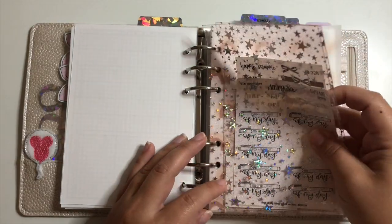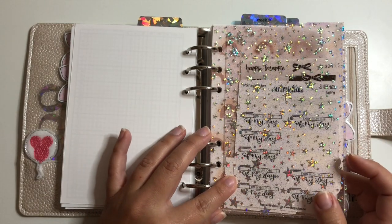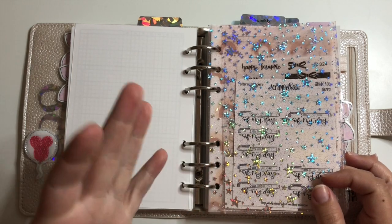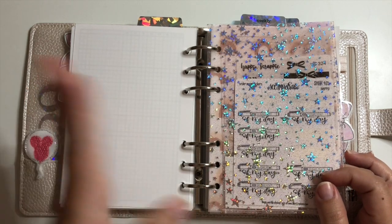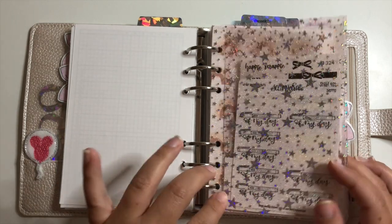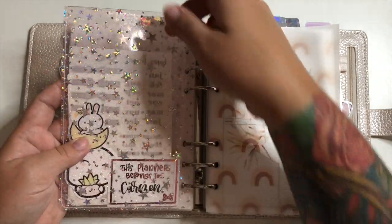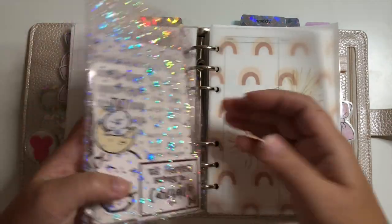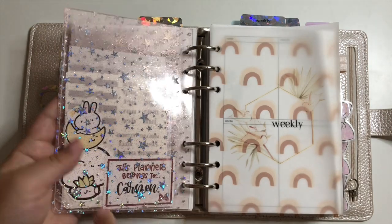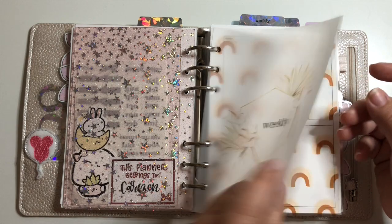I have a couple more monthlies and then a jelly pocket that was originally a jelly cover from Salty Katie Co for my B6 Stalogy — it ripped, so instead of throwing it away I repurposed it as a dashboard for my personal wide. I cut it down to size, did a little slit at the top to slide things in, and punched some holes. I keep extra stickers and die cuts at the bottom. Then there's another SM Plans cover going into my weekly section.